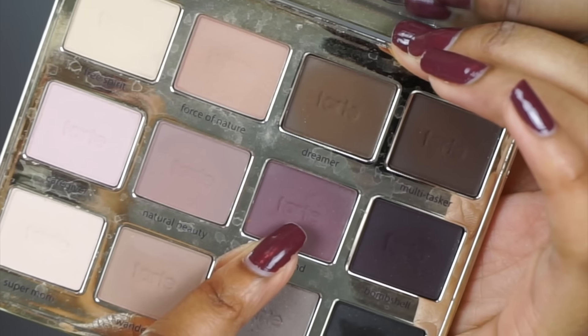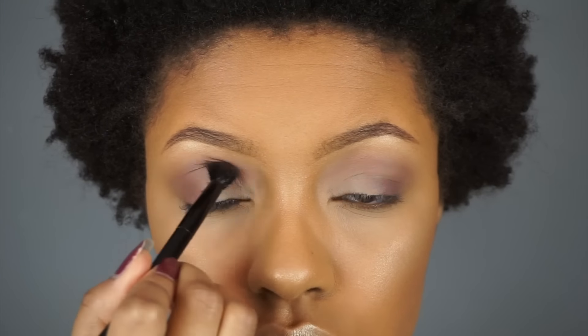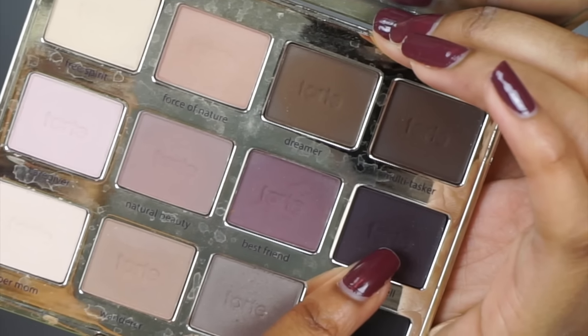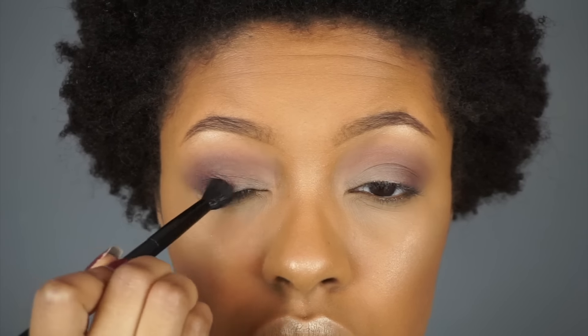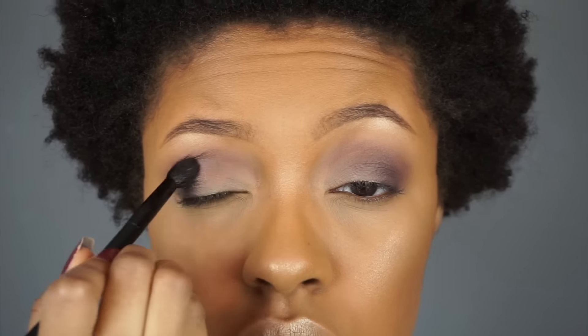Natural Beauty has a little more purple in it, which I wanted in my crease to go with my lip color. Right underneath that I'm taking the shade Best Friend, which is a little deeper than Natural Beauty. Then with the deepest purple — the shade Bombshell — I'm using it to finish off the crease shades and add a last bit of drama to the crease.